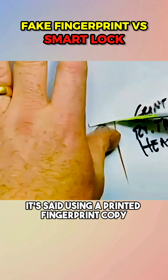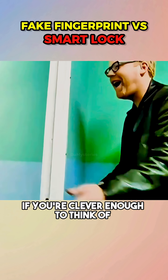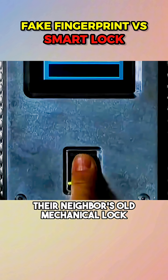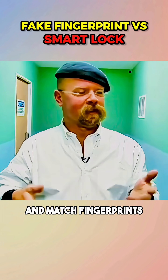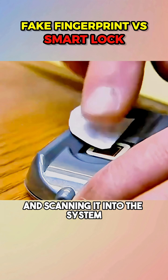It said using a printed fingerprint copy can unlock a fingerprint lock. Mythbusters decided to put it to the test by replacing their neighbor's old mechanical lock with a high-tech fingerprint lock — the kind that uses an optical sensor to scan and match fingerprints. They started by printing Jamie's fingerprint on paper and scanning it into the system.